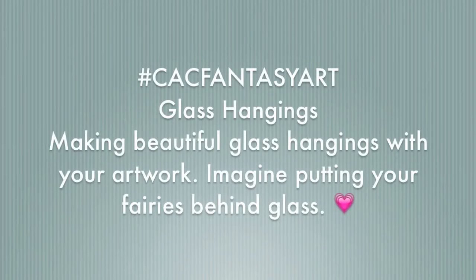Welcome! This video was made for the hashtag CAC Fantasy Art creative arts collaboration group. When you're done watching, go type in the hashtag CAC Fantasy Art and you'll get to see all the other artists who have joined this event.